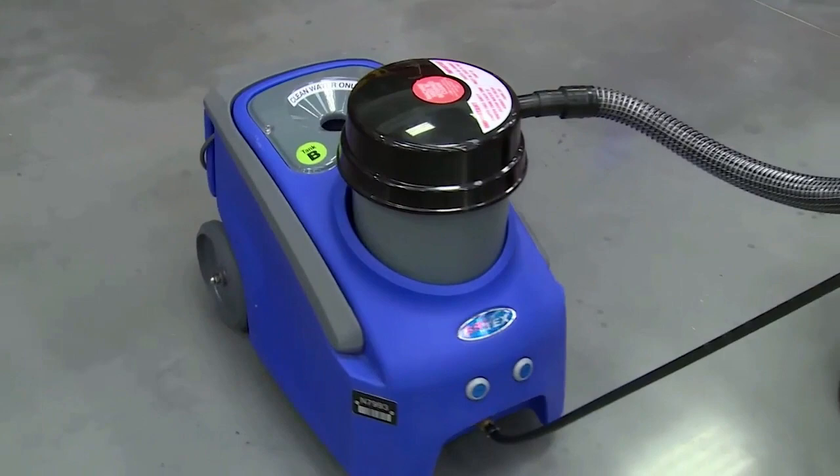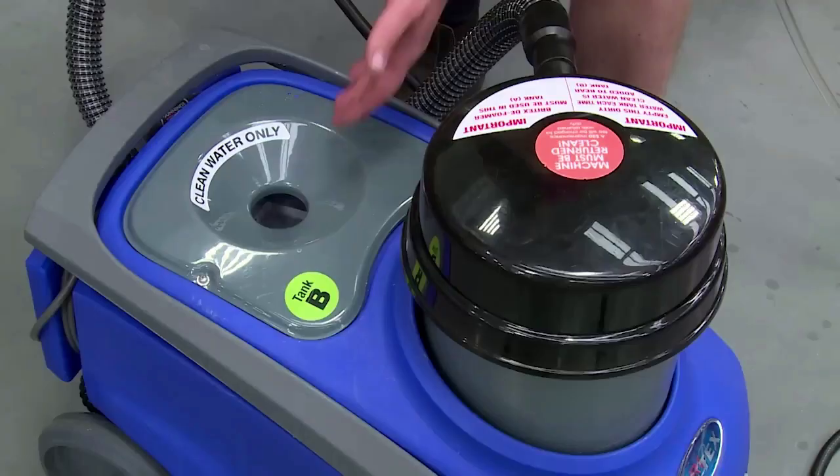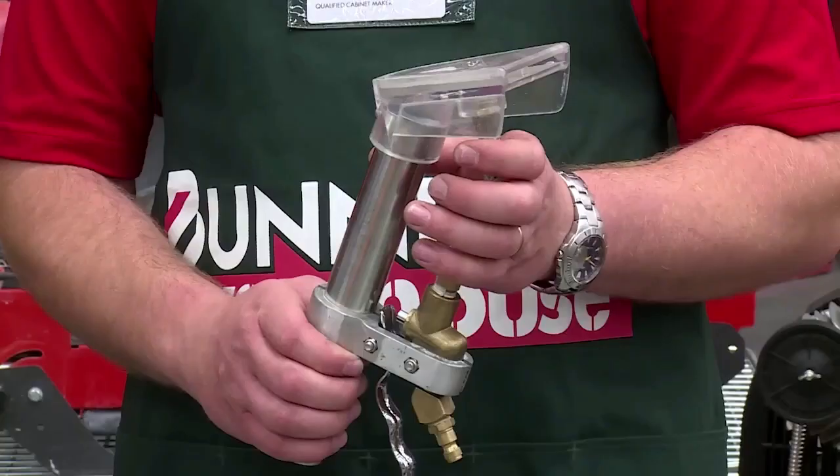This machine maneuvers like a vacuum, so it's great under furniture, on stairs, and in tight spaces. Let's have a look at the Britex cleaner. You have your wand, your hoses, your clean water tank, your dirty water tank, your switches, and there's also an upholstery attachment available as well.